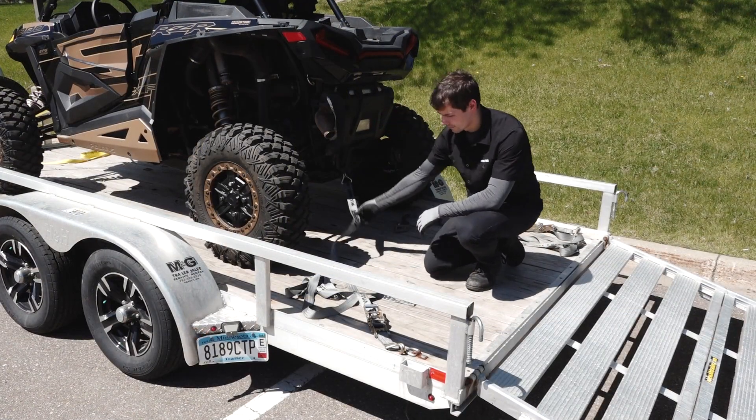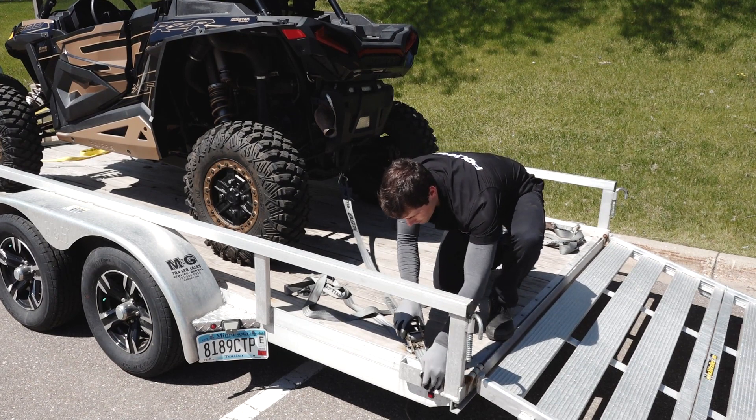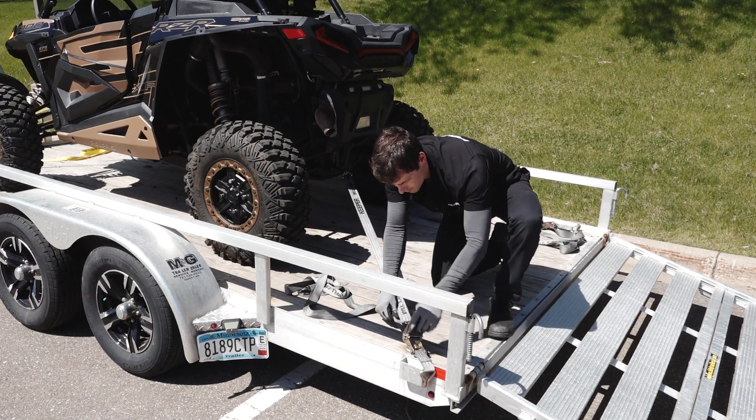Move to the rear of the vehicle and attach the tie-down straps to the designated tie-down points. Then attach the straps to the trailer and adjust as necessary.